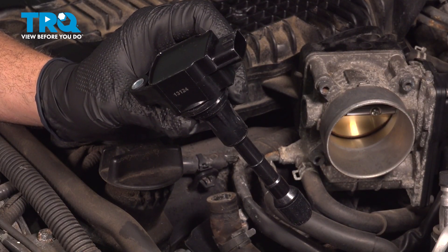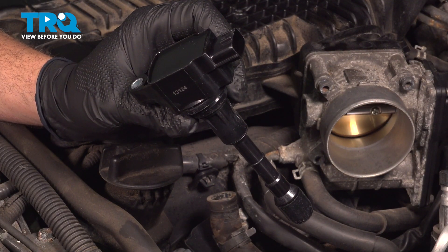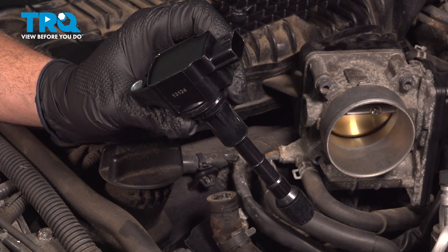In this video, we're going to show you how to install ignition coils on your Infiniti G37X, located on both sides of your engine.